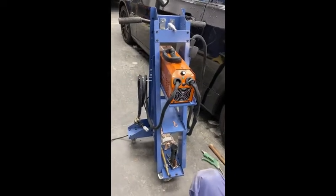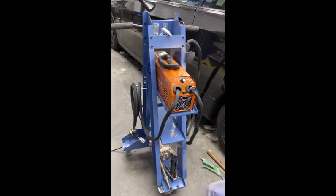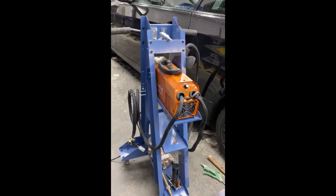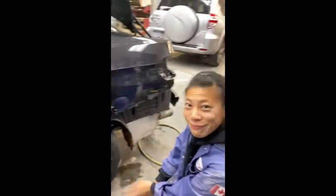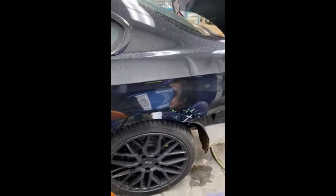Hi, I'm Mark from Wedge Clamp Systems and today we're going to review the MicroSpot dent repair station from Solidus with my friend Bianca. We're going to do a little repair on a 3 Series BMW — there's a little ding on the wheel well. Bianca has already carved out a little bit of the paint and created the ground spot.